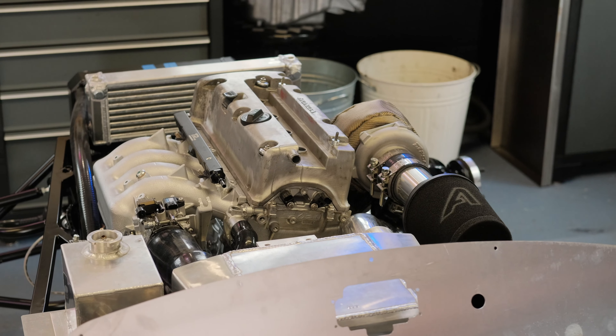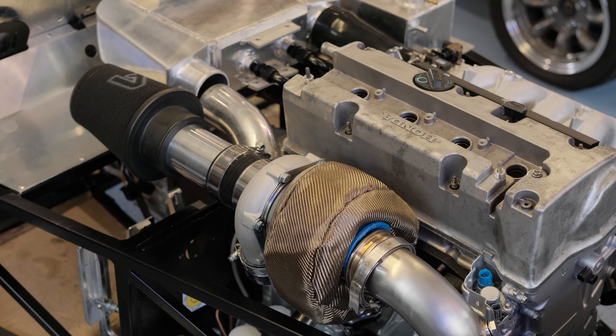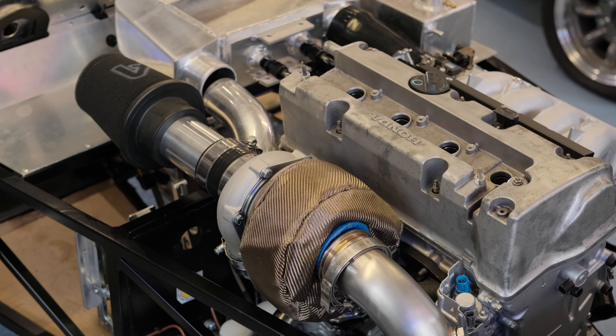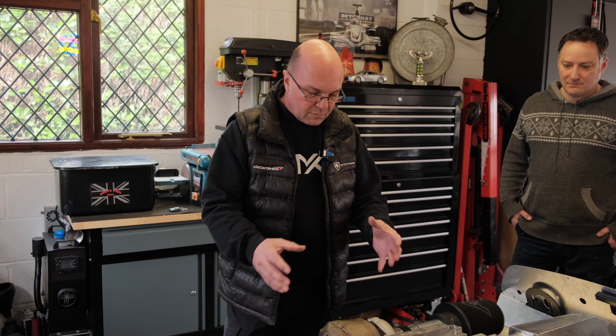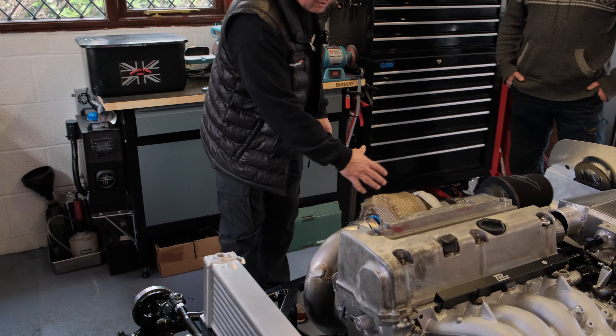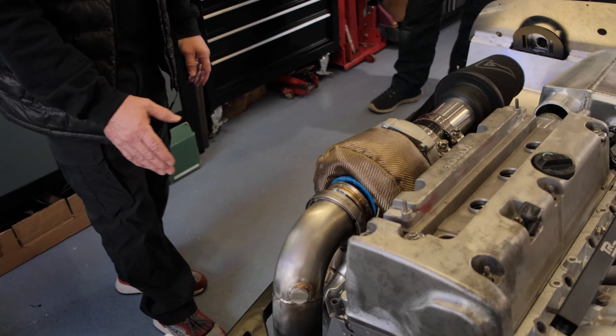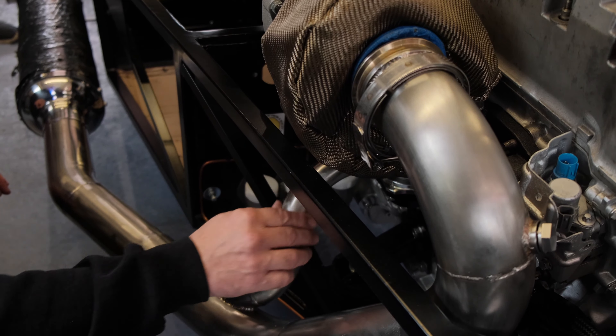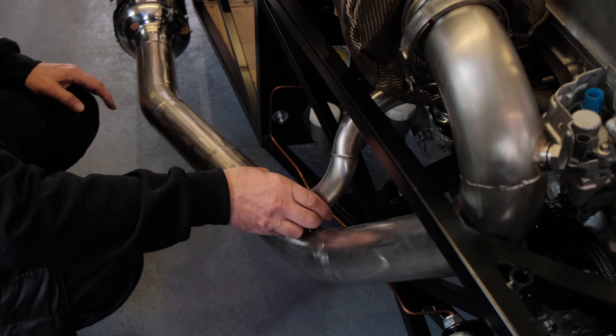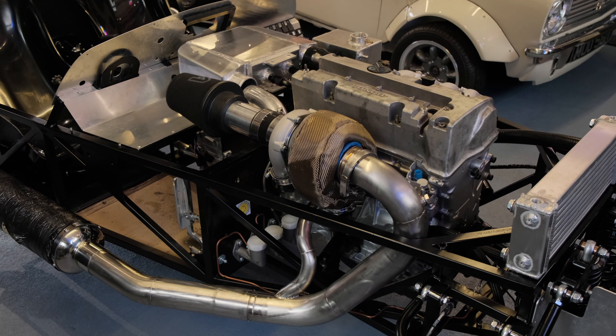Hi guys, welcome back to MK Sports Cards. We're in the workshop but temporarily - we're gonna head out into the van and go see Ben. He's got the K20 turbo build that we've been talking about for quite a while. We've done quite a bit of R&D here, tons of mock-up, and it's back at his own garage now. Let's hop into the van and go see what's going on - K20 turbo time, let's go!